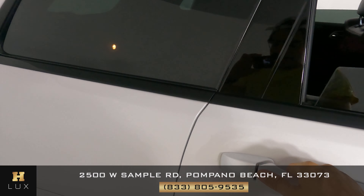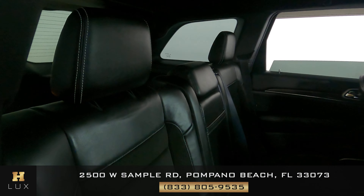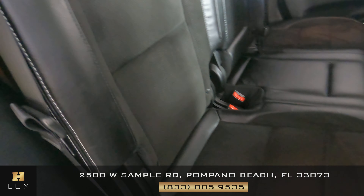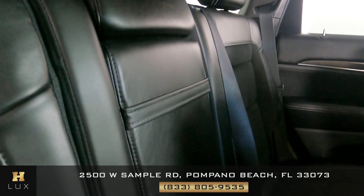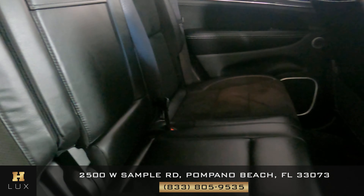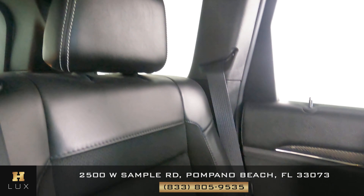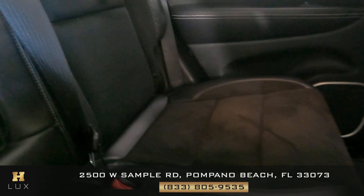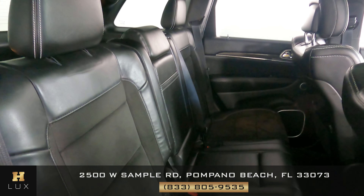Now we can go ahead and take a look at the back seats. I'm going to show you each of them individually. The first one looks perfect. The second one is good as well. And the last one is perfect as well. To summarize, all three back seats are in perfect condition.